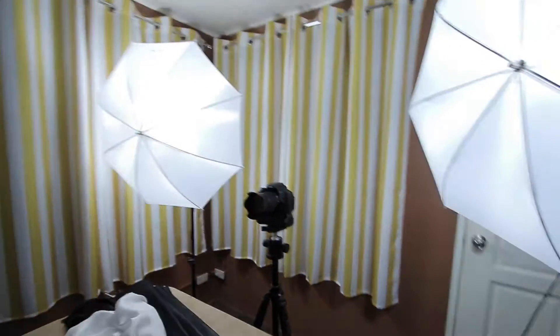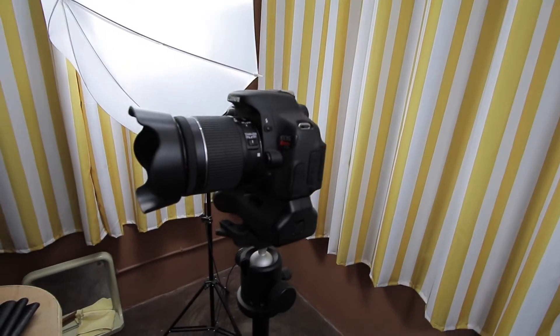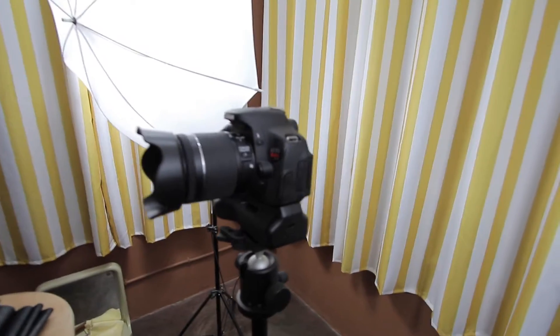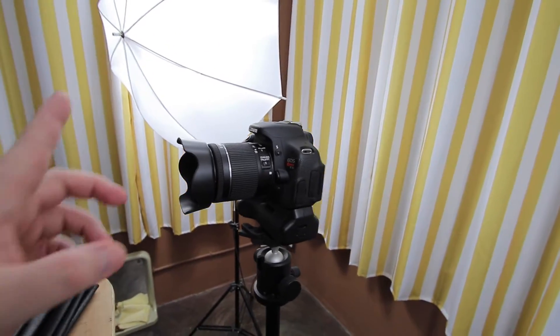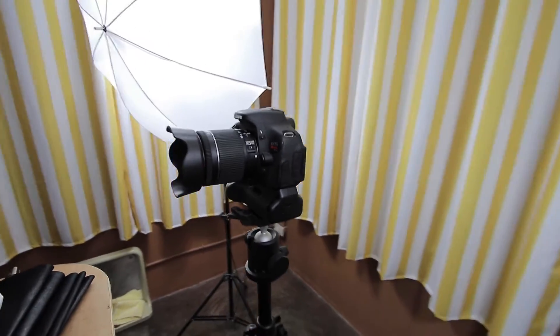The first thing a lot of you comment viewers ask is what video camera I'm using to film my videos, so let me turn the camera around and actually show you. Here is the camera I'm using the most — an older Canon T3i, yeah, not the latest and greatest. Right now I have the 18-55 lens on there, but I really don't like this lens too much. I normally use my Sigma 18-35 Art lens because it's so much sharper.